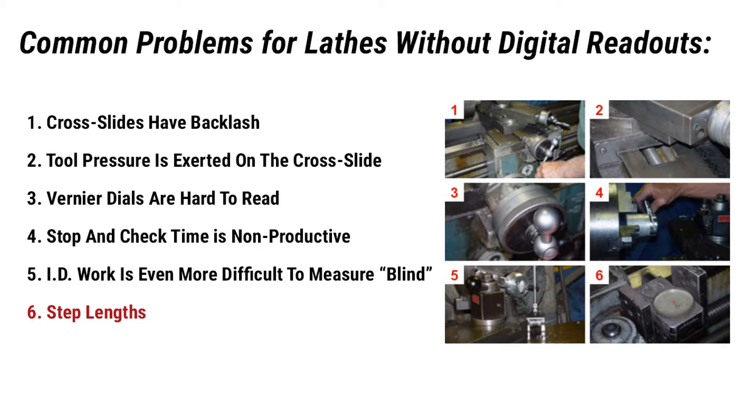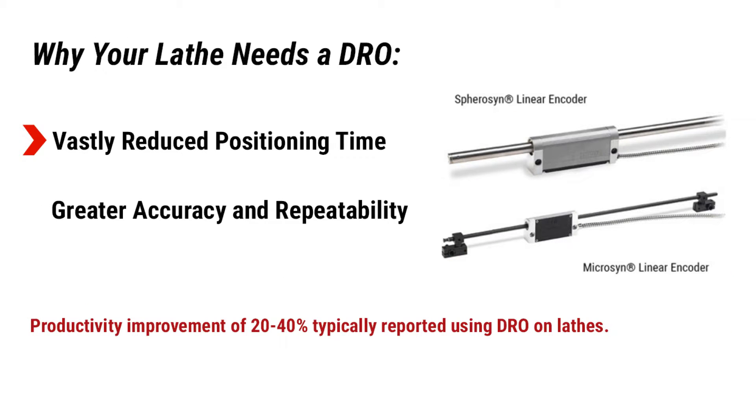Sixth, step turns. Since reading the carriage travel is even more difficult with the lathe's vernier dial due to its location, stopping to measure is a must. Travel-type dial indicators are a small improvement but are hard to read. They can jump and skip due to chips getting caught in the friction wheel, which must be held under compression against the lathe carriage way to spin the dial.